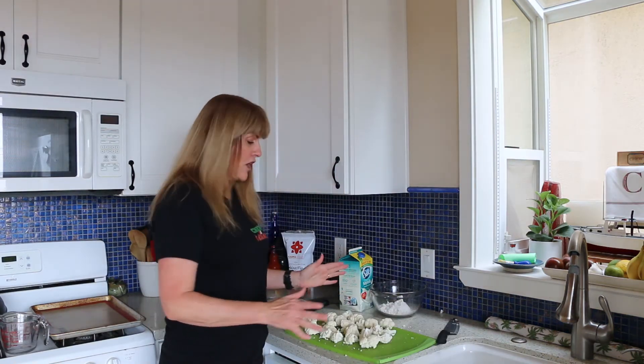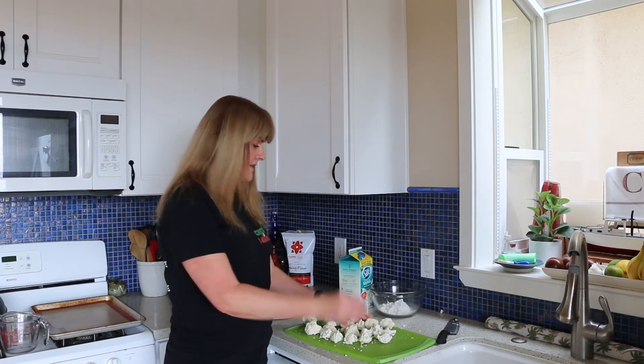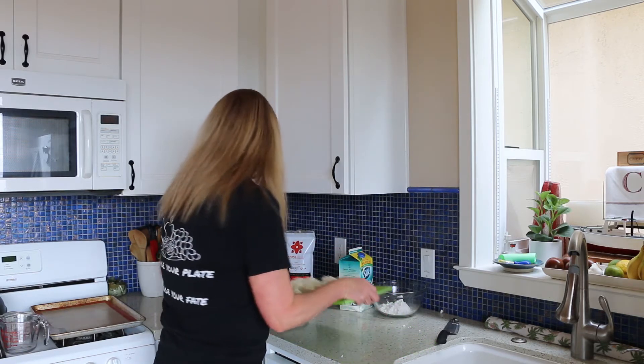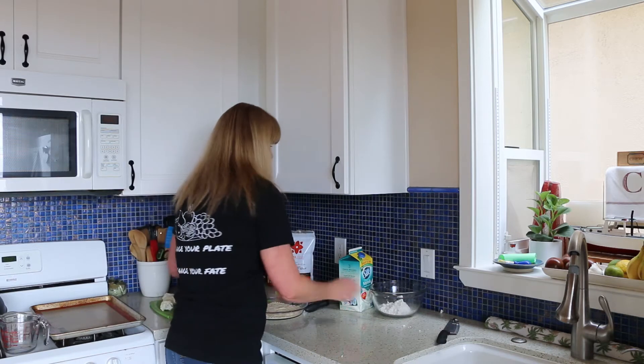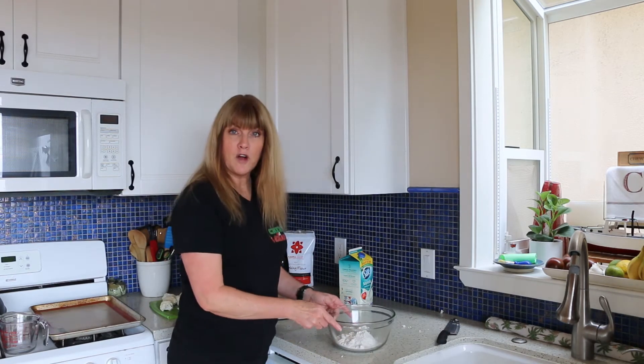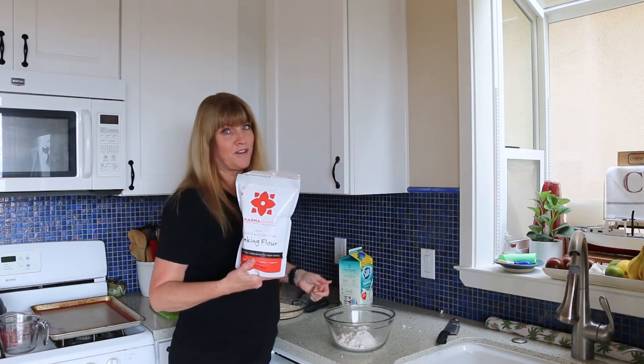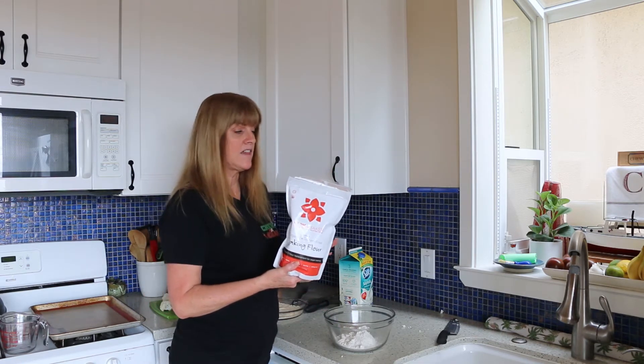I've got my cauliflower all chopped up into little pieces here. We're going to set this aside. Now I'm going to make the batter. I've got a cup of gluten-free flour in here. I used, as always, Karma Bakery gluten-free flour because I love it — I think it's the best.